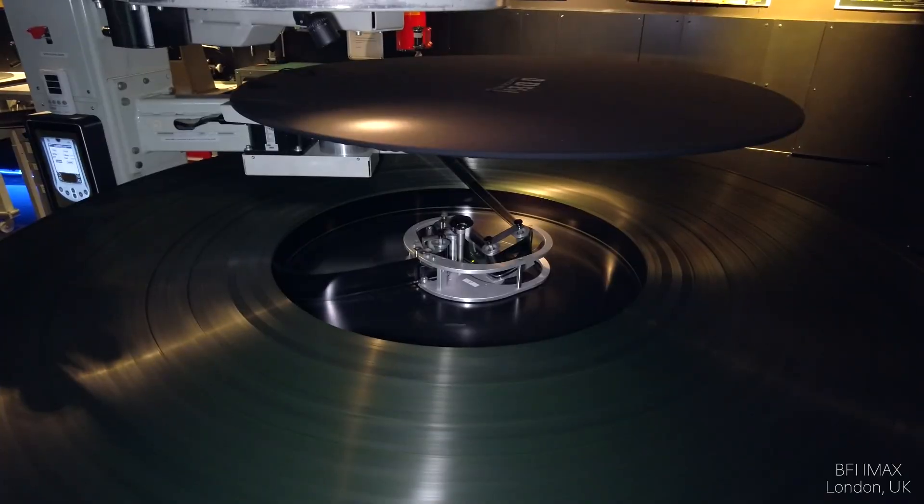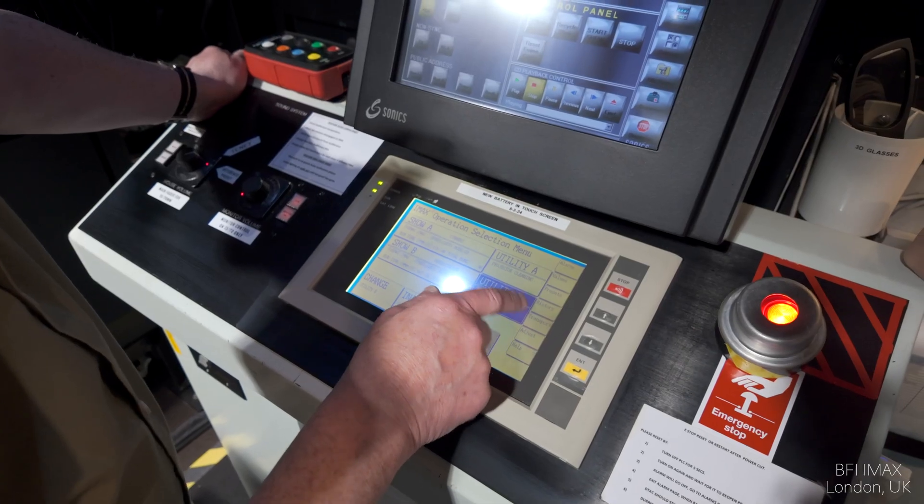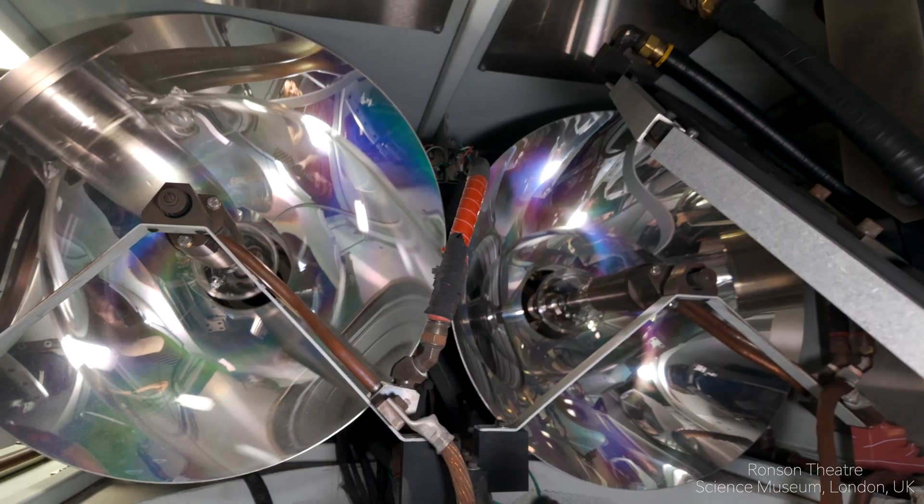In this video I'll focus on a few key areas: the platter system, projector control, sound playback, and maybe the most exciting part — the light source. Let's start from the beginning.